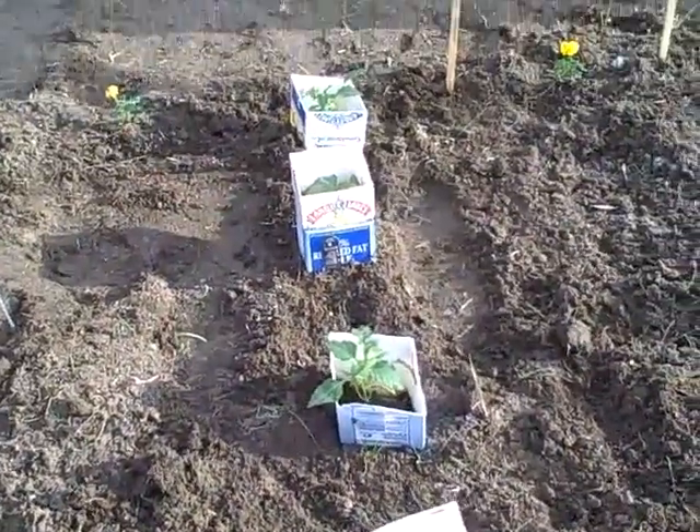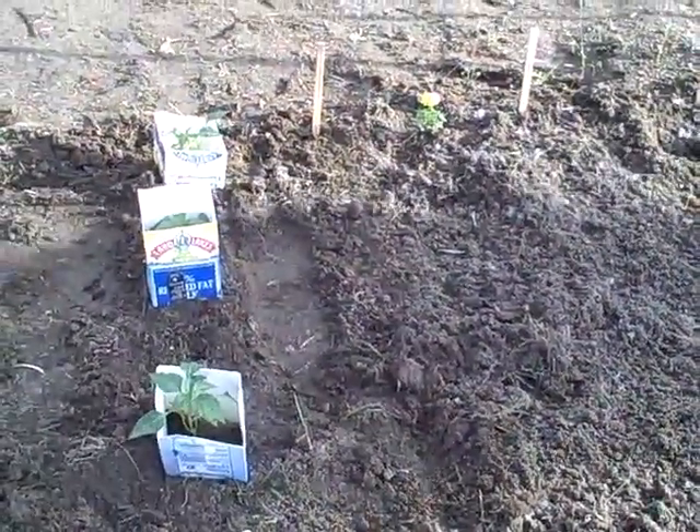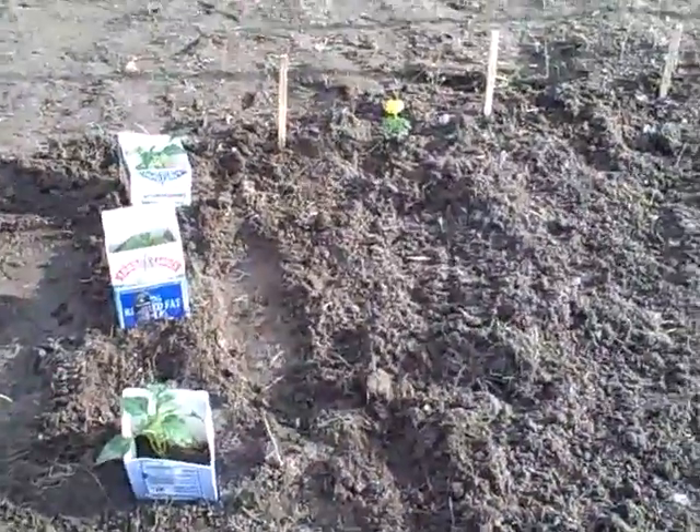We have some pepper plants up here, and right beside the peppers we put a little bit of rosemary — just some rosemary seeds to see if they'll grow. And between these two marigolds, this is where the onions will go.